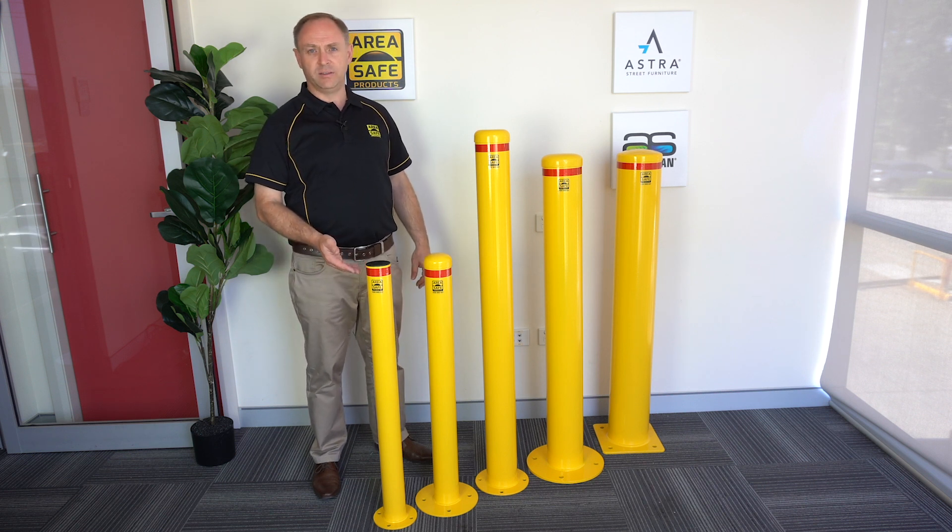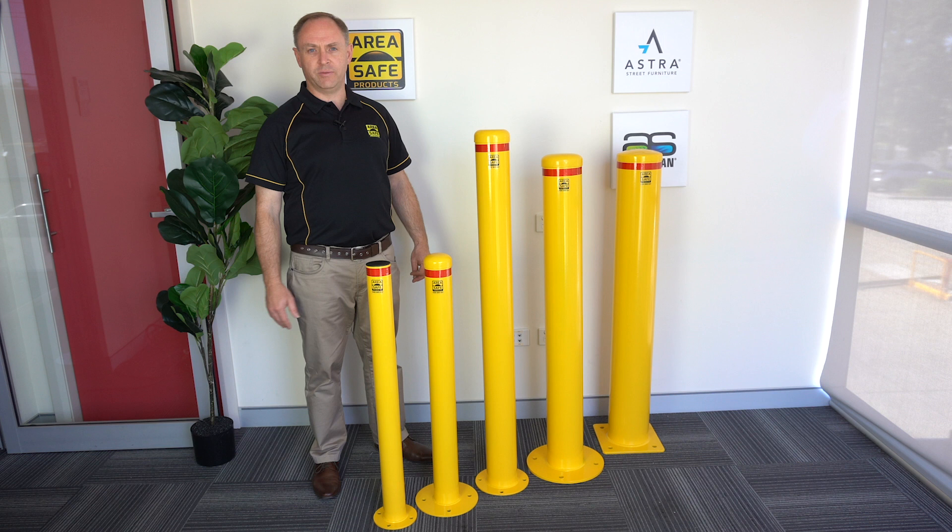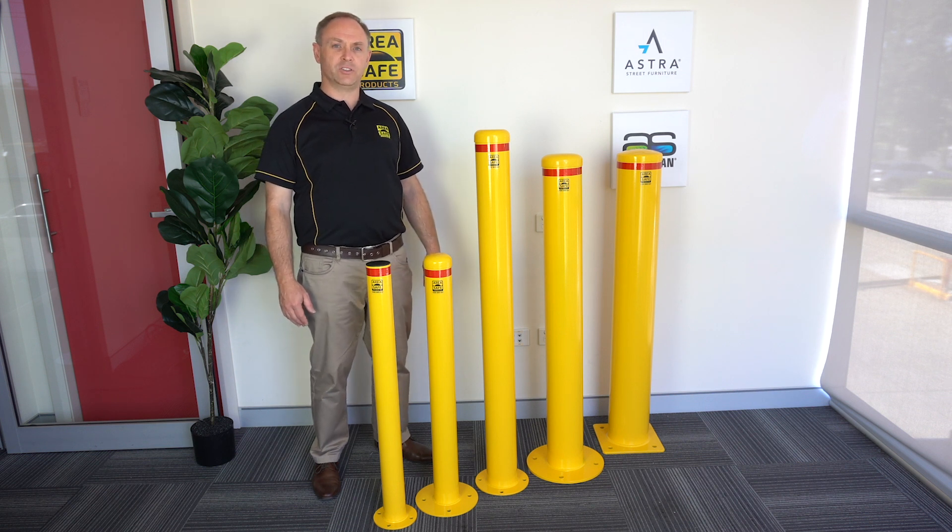The main purpose of a bollard is to separate pedestrians from vehicles and to protect high cost physical structures.